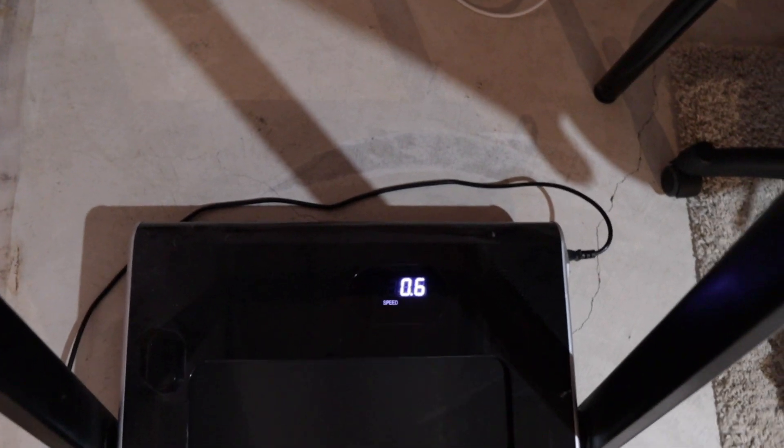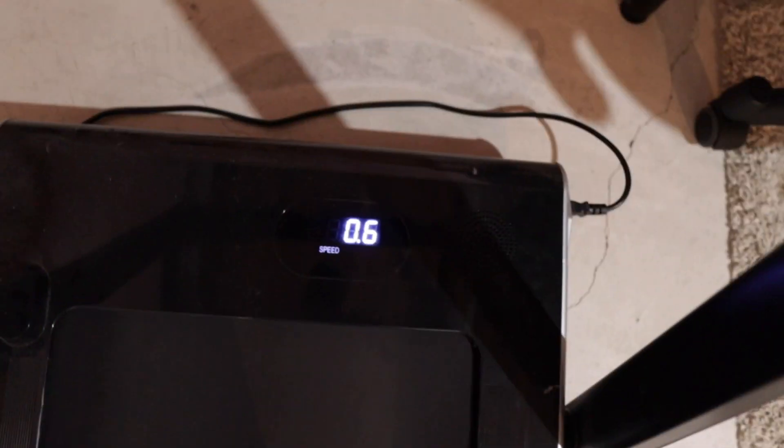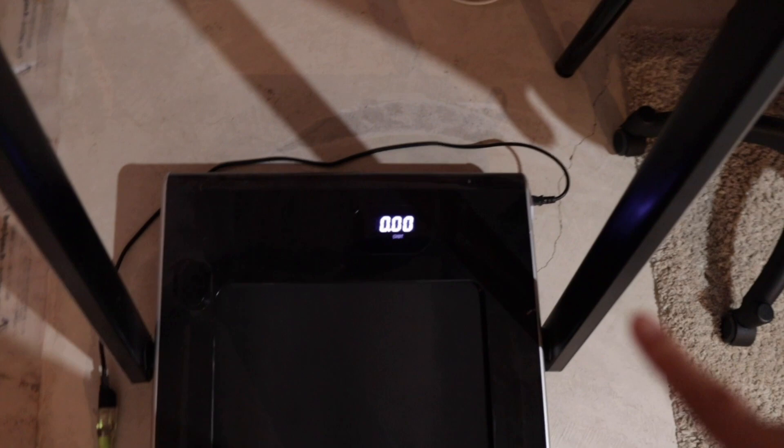Right here you can see that it's marking the speed, and then it changes to the distance and the calories that you have burned. It also has the time, so those are the four metrics. You can connect this via Bluetooth to your phone and it will start playing your music or running class on these speakers.